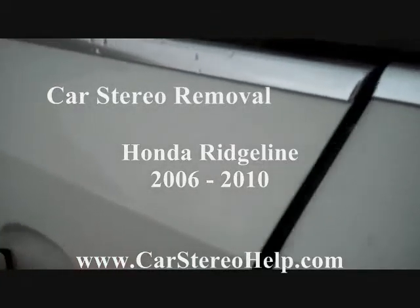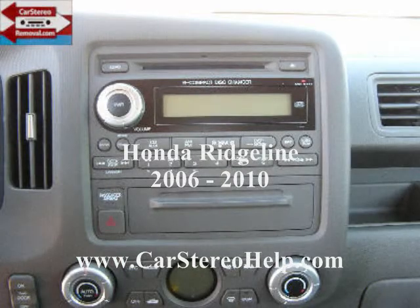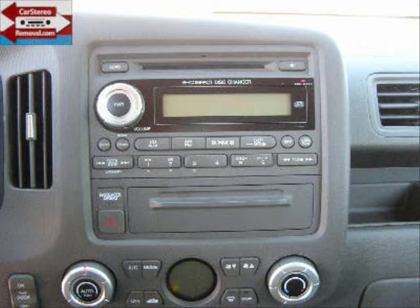Today we're removing the stereo from a 2006 to 2010 Honda Ridgeline. We're going to have to start by removing the entire front dash panel in order to get access to the car stereo.